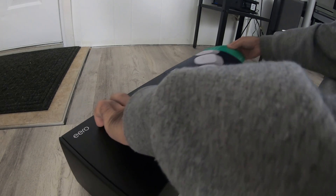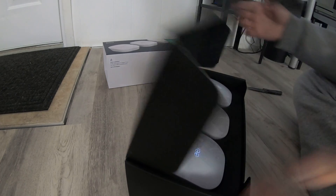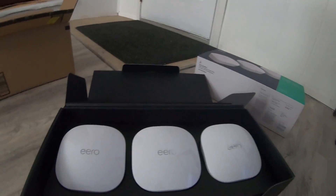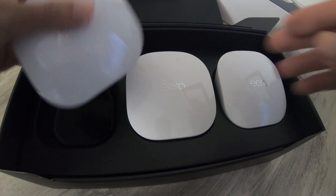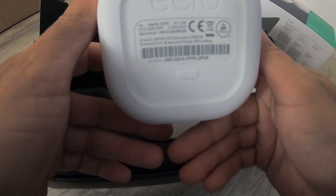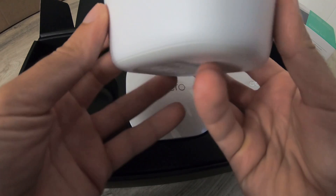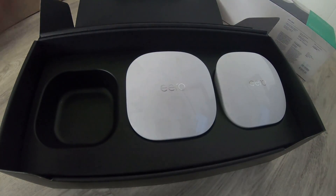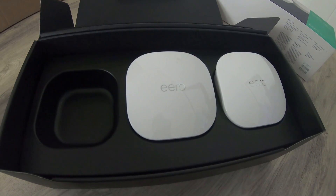So it slides out. It's got a matte finish on the side, gloss on the top, and a nice rubber grip on the bottom so it won't slide off a table. That's good.